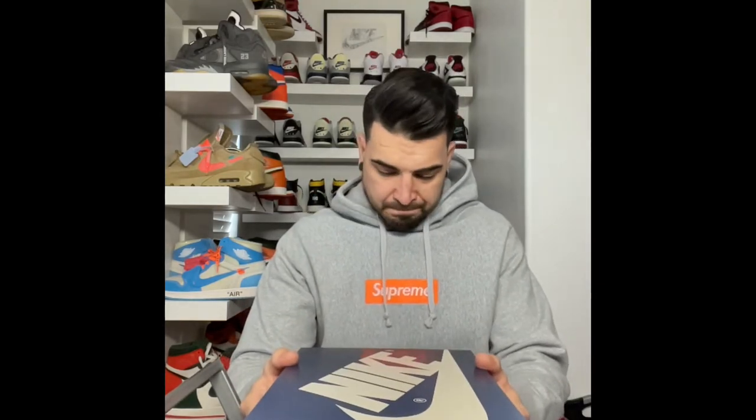With that being said guys, I was able to get my hands on a pair, size 11. It's been legit checked through multiple credible sources, it's been legit checked through the CheckCheck app — I have proof of all this. I just want to basically show you guys the details about this shoe. I am super in love with this shoe.